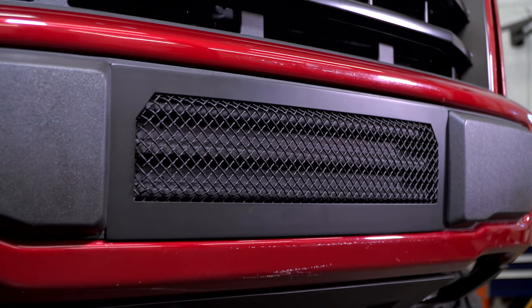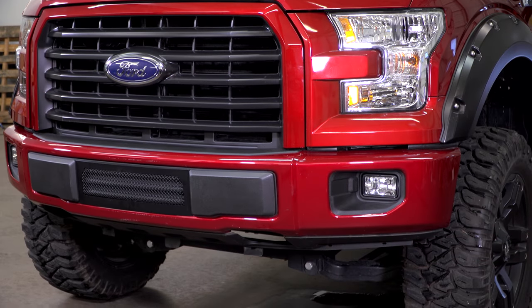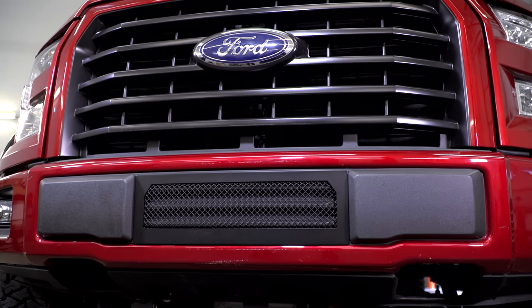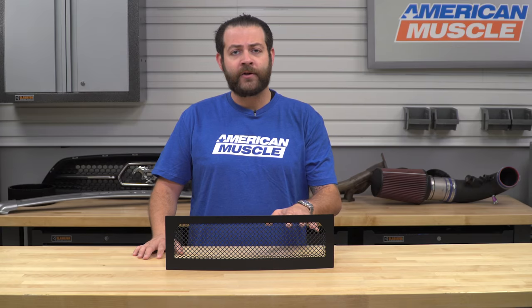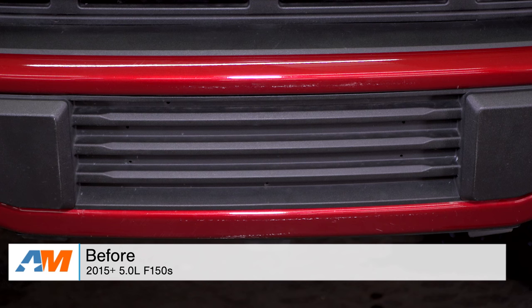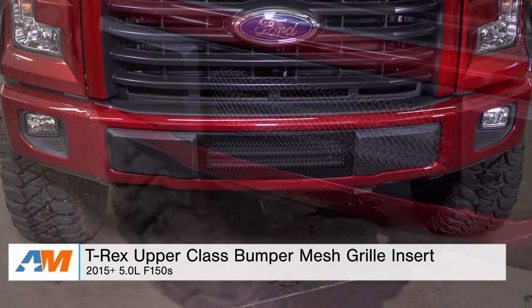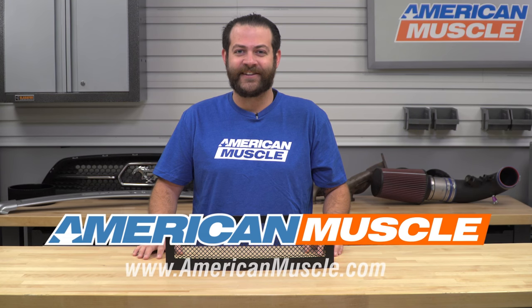Just to wrap things up, some final thoughts: I definitely like this product from T-Rex based on the fact that these guys make one of the best-built products out there for the F-150. You're gonna be giving your front end a much-needed overhaul in the looks department with a pretty aggressive setup that's gonna mesh very nicely with both dark and light-colored trucks. That's my quick review and breakdown of the T-Rex Upper Class Bumper Mesh Grille Insert fitting your 2015 through current 5-liter F-150, available right here at AmericanMuscle.com.